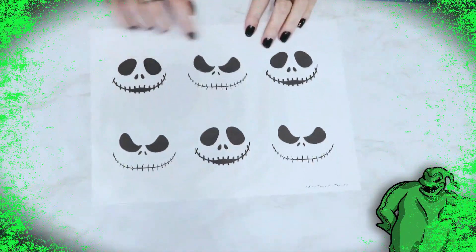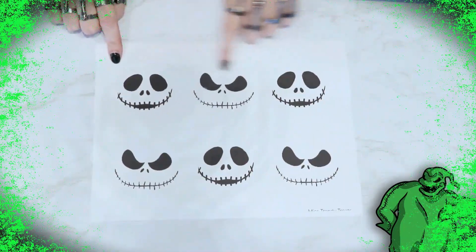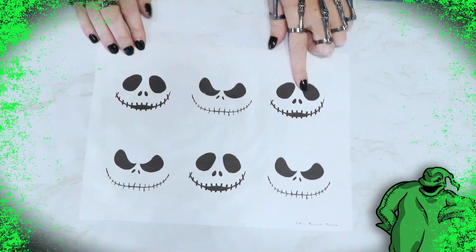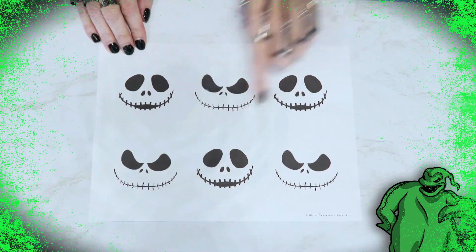I created a template that I will link up in the description box for you to use as well. There are three of each face, and I have two different expressions: Smiling Jack and Angry Jack.